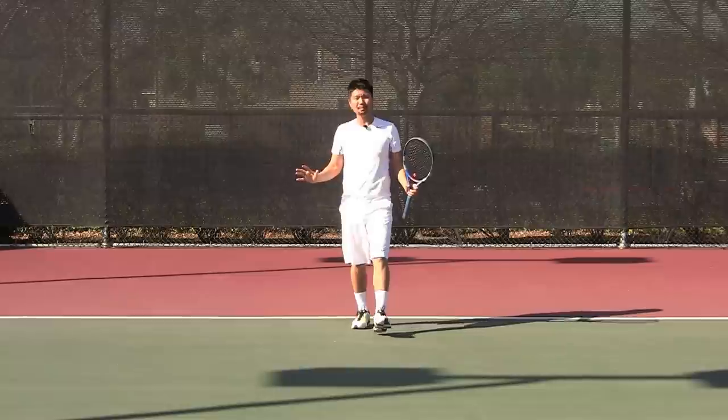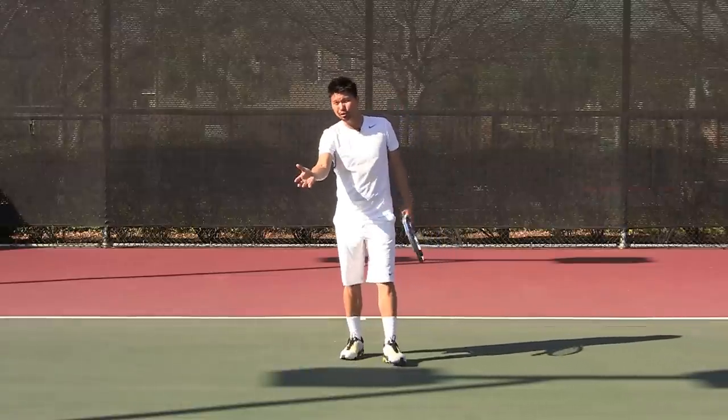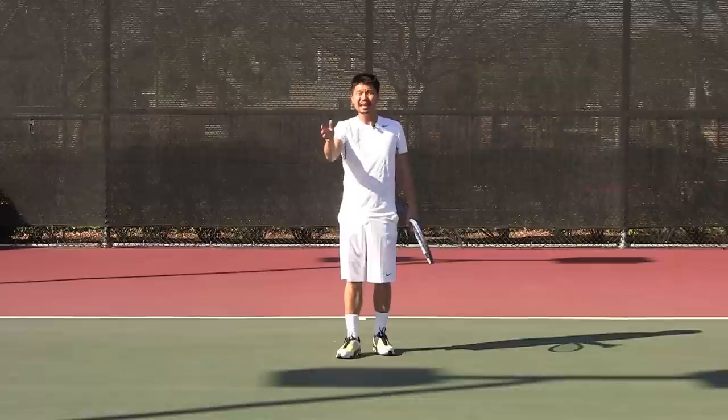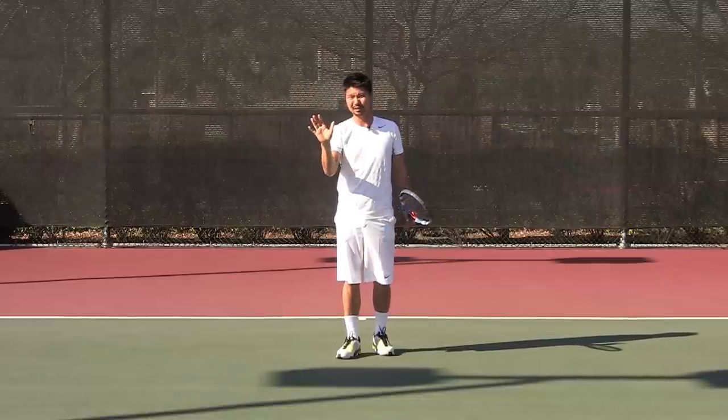Once you get the forehand and backhand down, sometimes you're going to notice that the ball is going to bounce closer towards the net, and then you have to learn how to volley. In this next part, I'm going to show you how to volley.